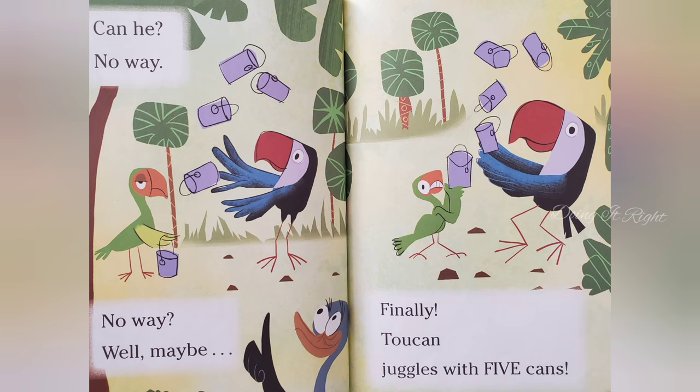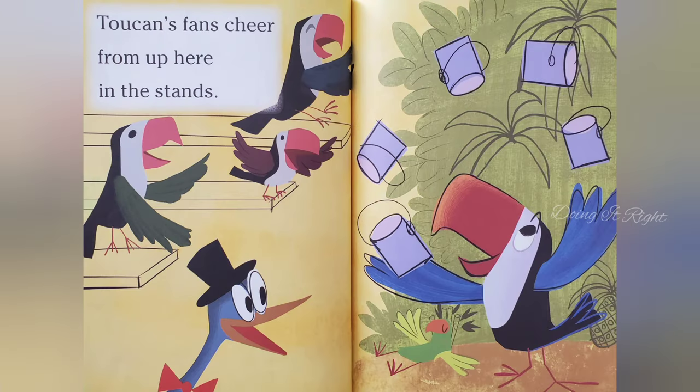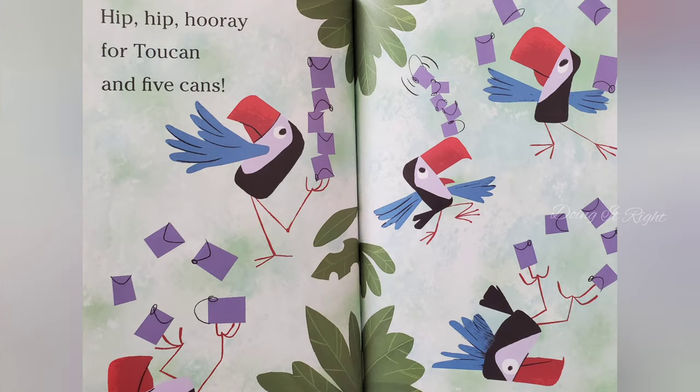Finally, Two Cans juggles five cans. Two Cans' fans cheer from up here in the stands. Hip, hip, hooray for Two Cans and five cans!